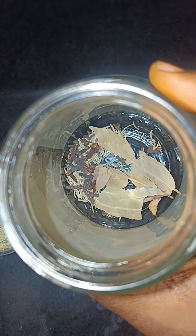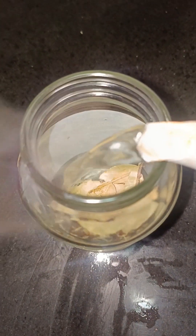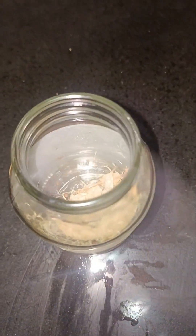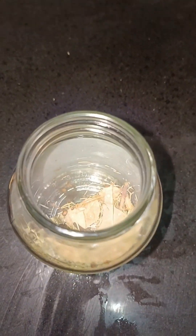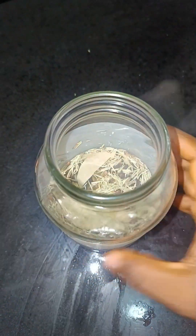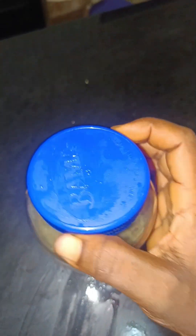You'll see me taking half a spoon — not even up to half — that is what I'm using because I'm using a cup of water. Just make sure it's a cup of hot water, and pour it into any container you have. I'm using this Barma bottle for mine. I'm going to soak this for 24 hours, just cover it up.